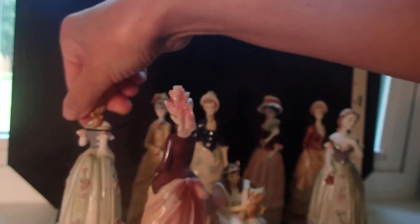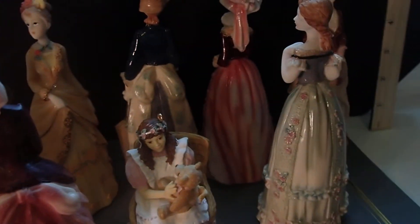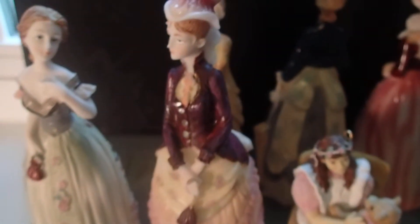I'm going to turn some of them so that you can see the back of the dresses — look at that. As you can see, some of them are holding umbrellas, fans, and bags. This one is holding an umbrella, this one is holding a bag, and there's another one holding a fan back there. They are beautiful, look at that.